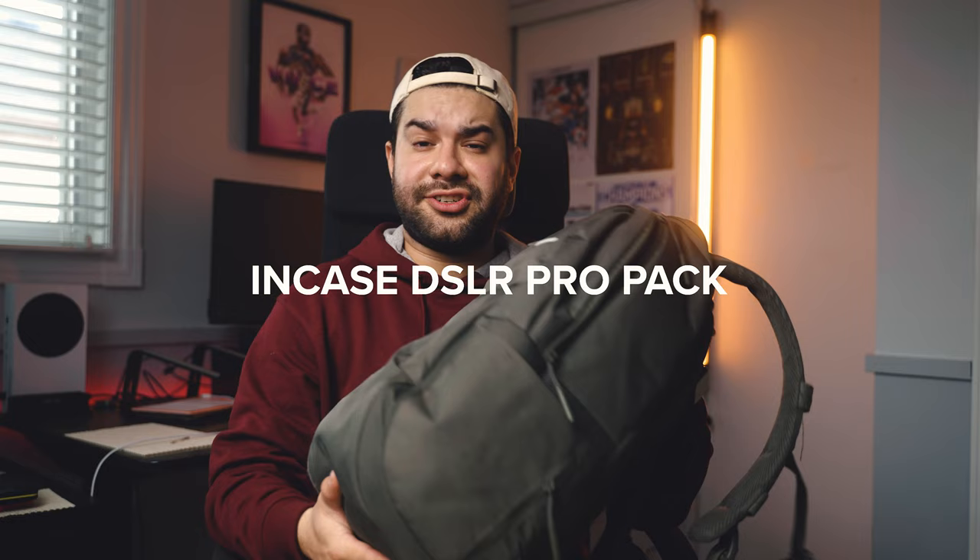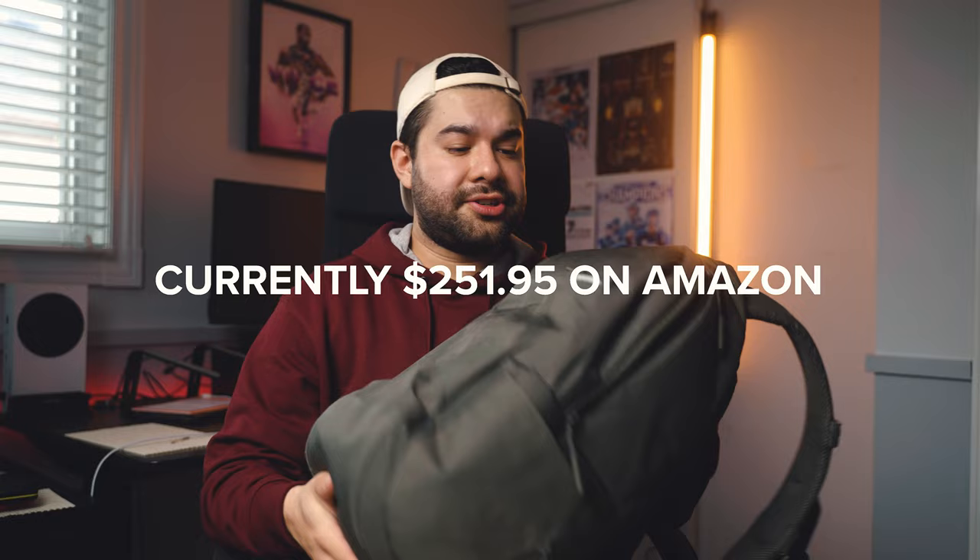To start it off, let's talk about the camera bag itself. This is the Incase Pro DSLR bag. I've had this for about two and a half years. I think it was around $170 to $200. It's a great bag — this is where I carry my camera, my laptop, pretty much everything. My other bag is the Hex DSLR sling bag, and everything is going to be linked in the description below.